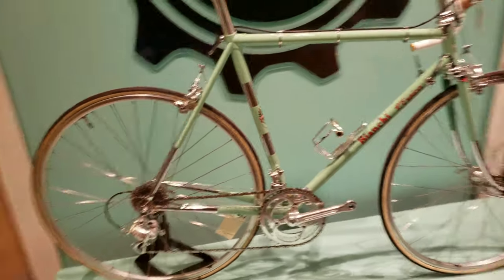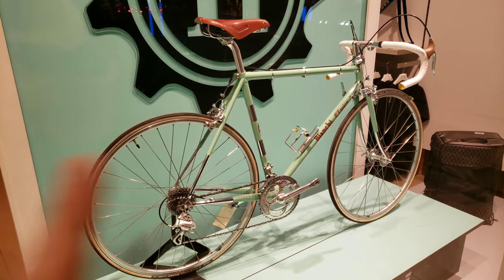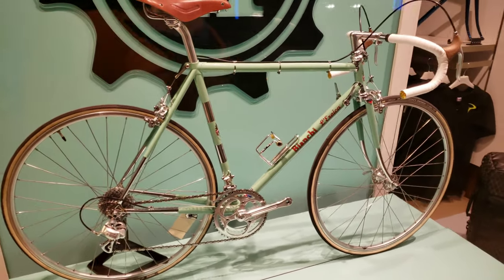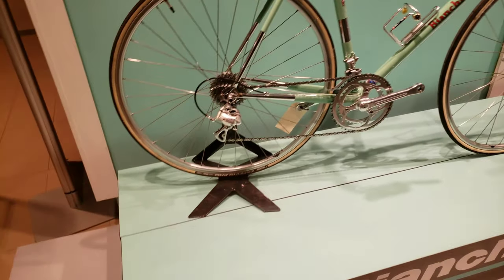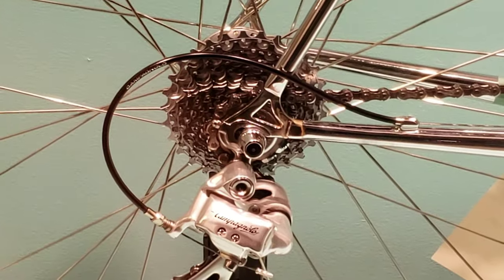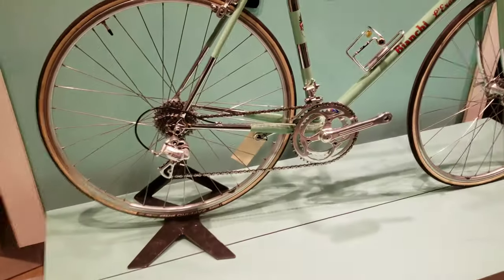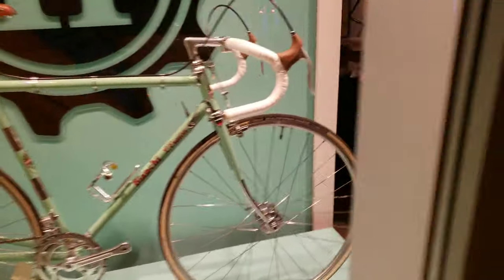Really nice Celeste green paint — traditional Bianchi. This one came with a fully Campagnolo groupset. They're running 11 or 12 speed at the back using a modern Campagnolo rear, and at the front they just have a two-speed setup.